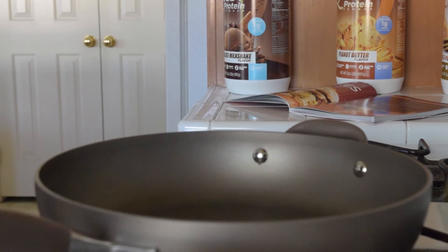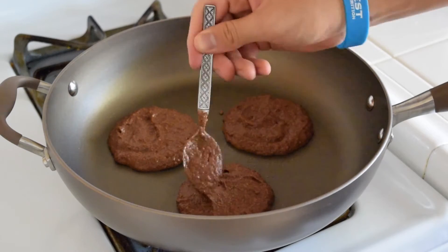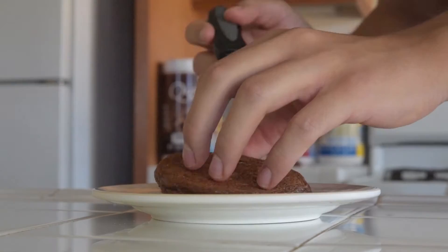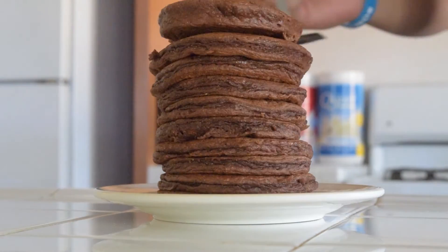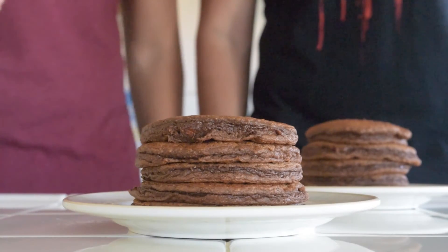The size of the pancake is up to you, but I like to do a little less than a fourth cup. The recipe makes two servings, each one around five pancakes depending on the size of your pancake.